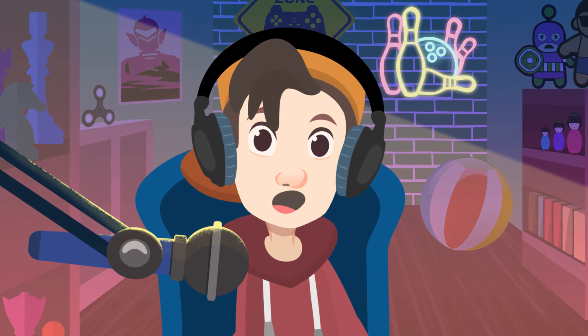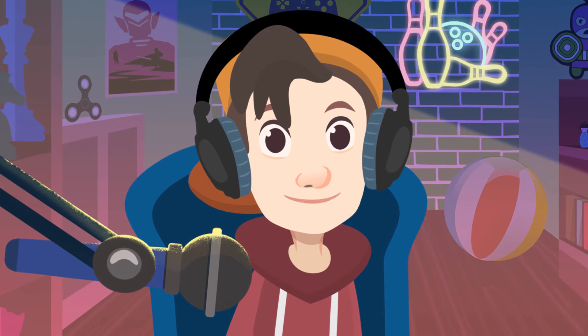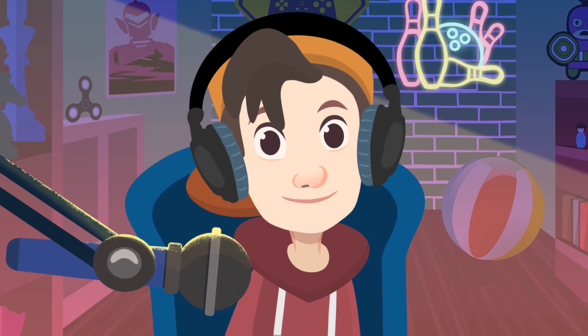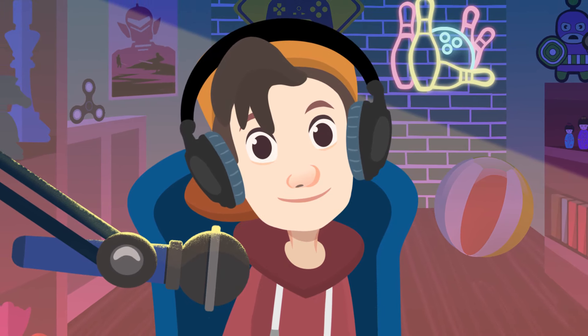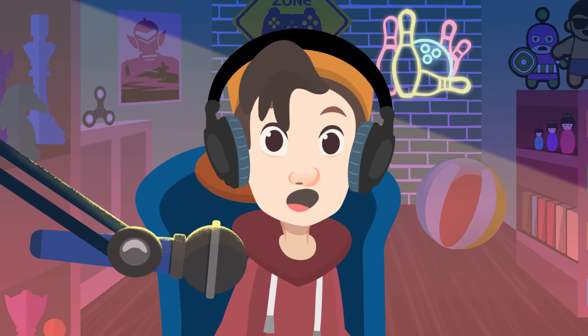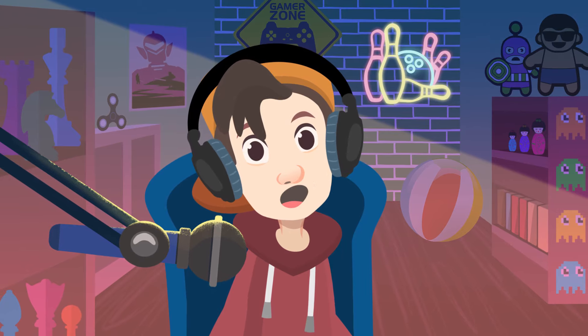One last piece of advice: don't cover your mouth with your hand when you cough or sneeze — you could contaminate every object you touch. What you should do instead is sneeze into your elbow, like this. I think I'm getting a cold — see you around, subscribers!